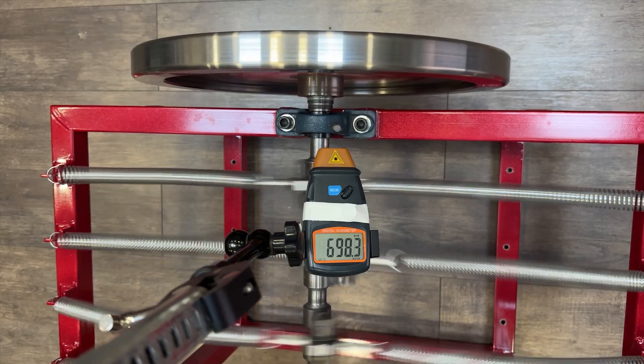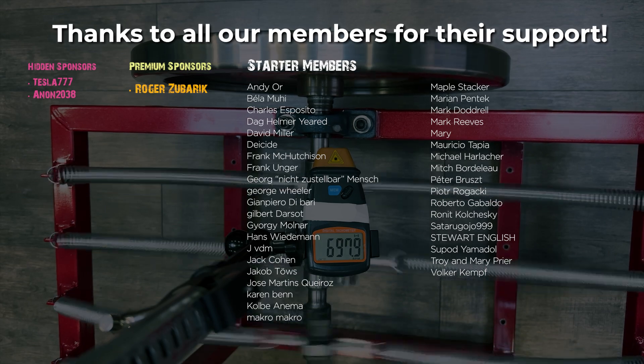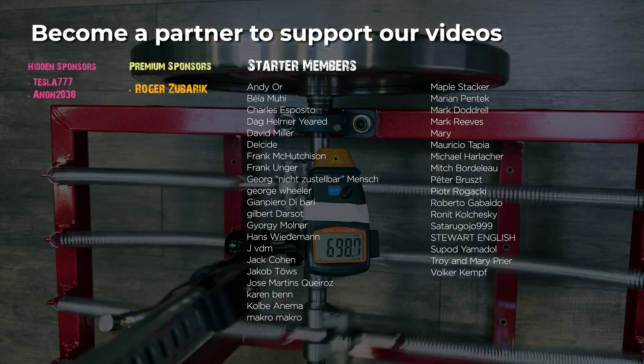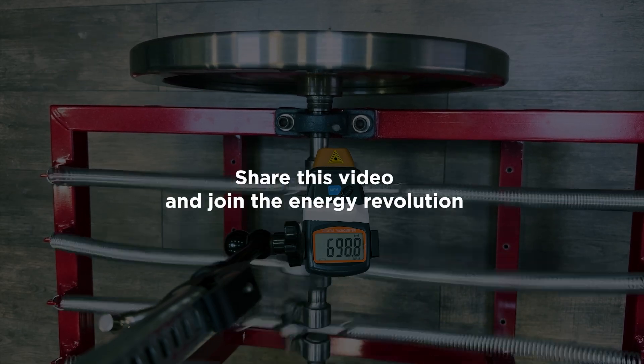If you'd like us to analyze similar videos, let us know in the comments — write down the videos you'd like us to review. Remember to give a like and subscribe if you enjoyed the video. Also, become a member if you'd like to support our videos. Thanks for watching.